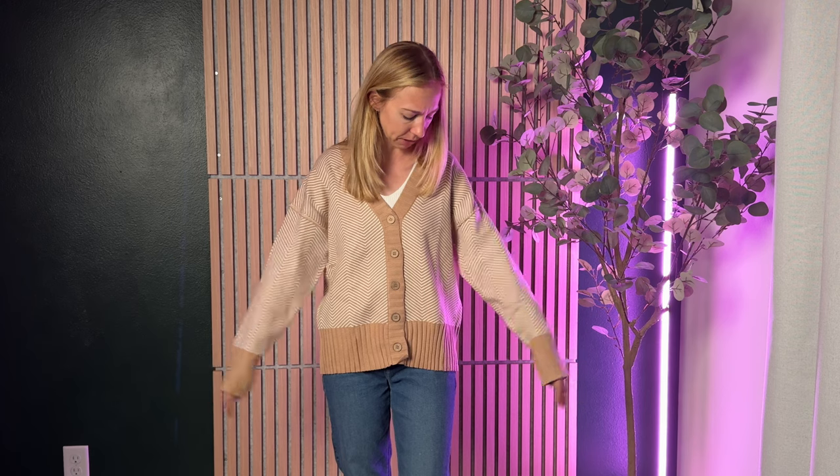Now let's talk about sizing. This is a size small that I'm wearing, and for reference I'm about 5'5" and 110 pounds and I typically wear a size extra small or small. Now this one is running quite large on me — I'd say this fits the way I would expect a medium to fit.